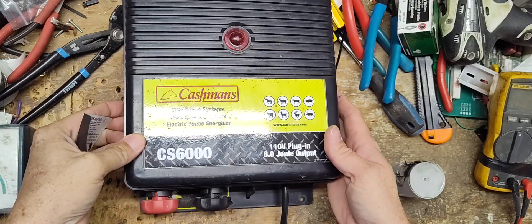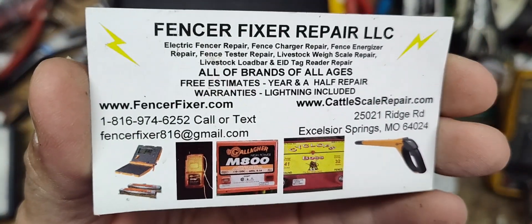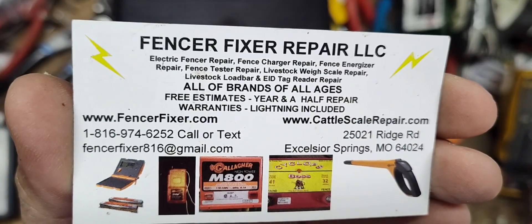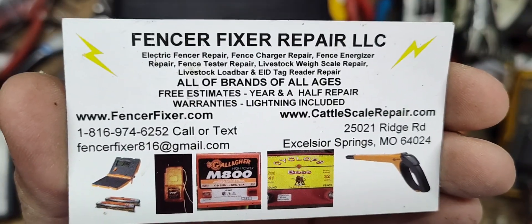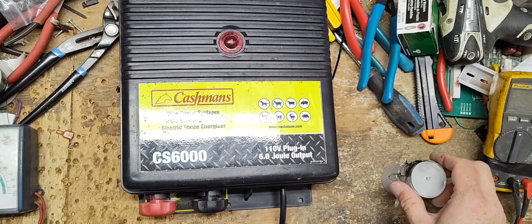I never even heard of the brand Cashmans, but looking it up online I can see what they are based on what it looks like. I've never worked on this particular brand before, but if you've worked on enough fence chargers, you're going to learn tricks of the trade — things to test and how to test two or three things — and you can usually narrow down where your problem is. We've been at it for about 20 years working on these fence boxes.